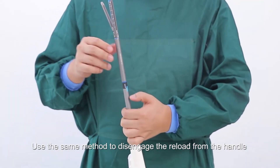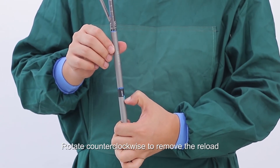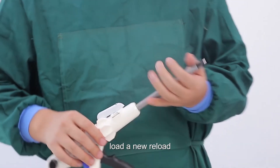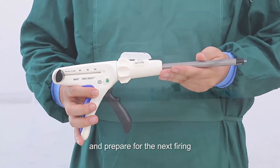Use the same method to disengage the reload from the handle. Rotate counterclockwise to remove the reload. Dispose of the used reload, load a new reload, and repeat the same steps to prepare for the next firing.